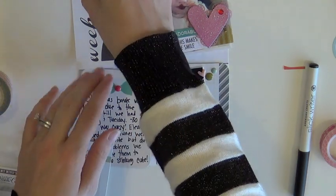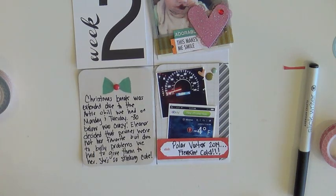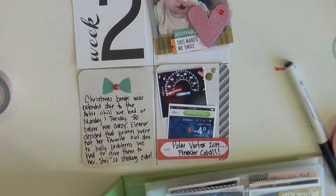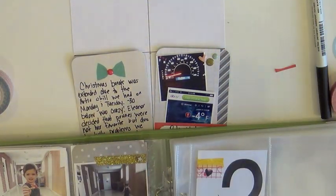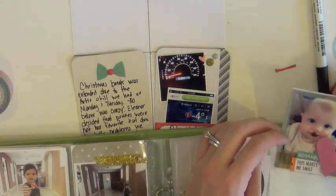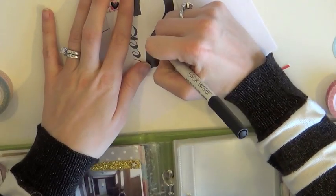If you remember last week — week one — I had those wood veneer hearts and stars and things like that, and I just kind of scattered them around on each of the cards. You'll see that's exactly what I'm going to do for this layout too, these two spreads. It's an easy way to add dimension, keeps it consistent throughout all the photos, and adds consistency. Added the date to that.